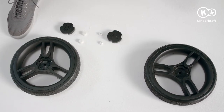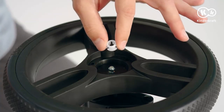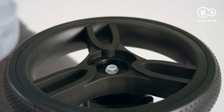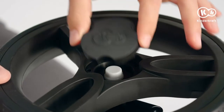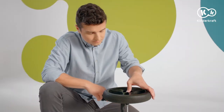Now the wheels. Place a rear wheel on the free end of the rear axle. Press the retaining clip pin into the axle, secure it with a protective cap and cover them with a hubcap. Each part should be pressed with slight pressure until it snaps into place. Do the same for the other side.